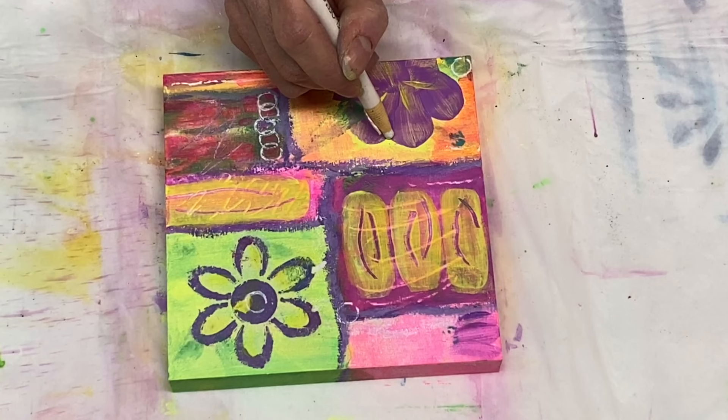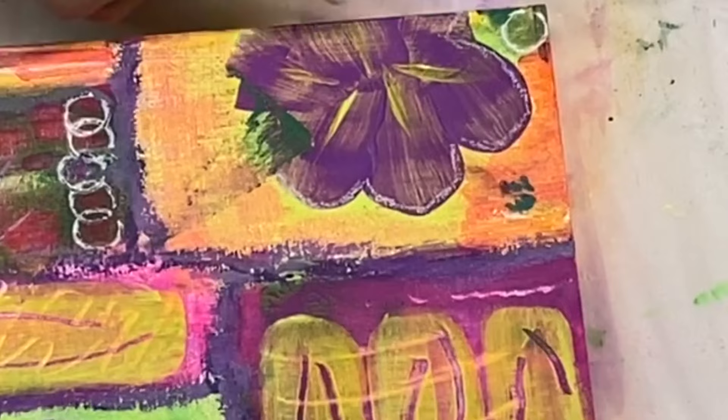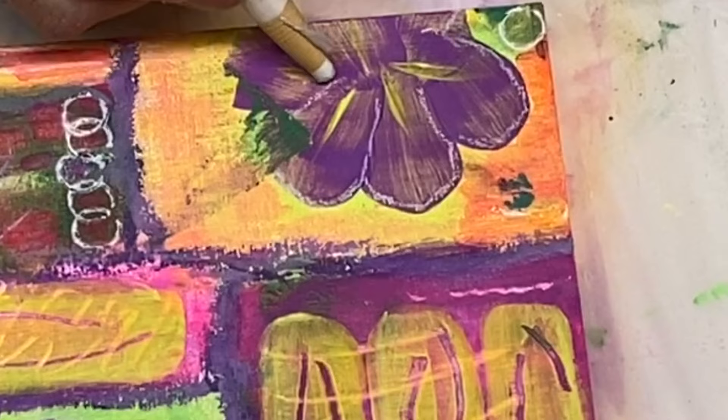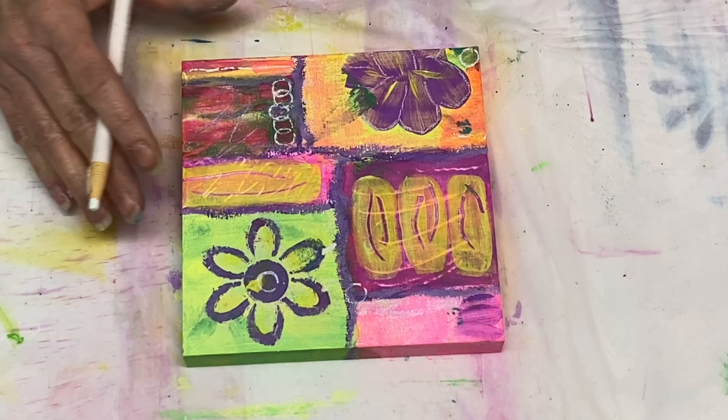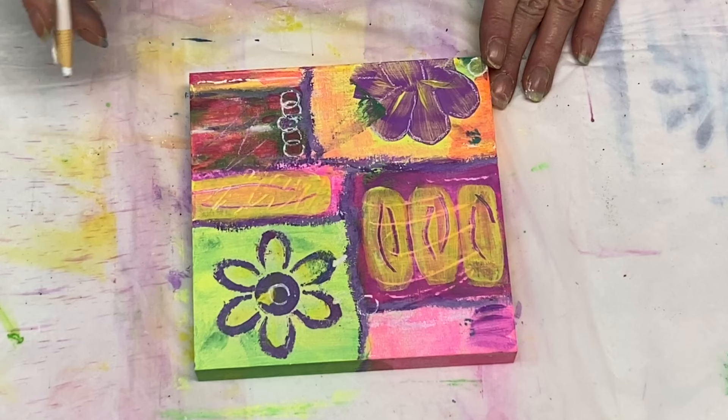This looks like I'm getting towards the end of the video. Thank you for sticking with me and thanks for watching — I appreciate it very much. Now I have a white china marker and I'm just adding some mark making here and highlights to the piece. I will include a nice shot of the dried piece at the end of the video, so please stay tuned for that and subscribe and hit that like button.